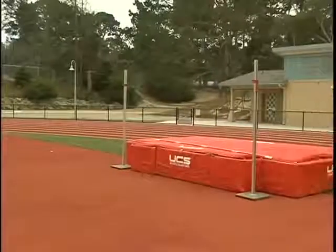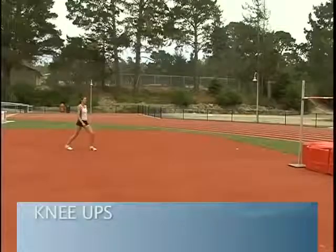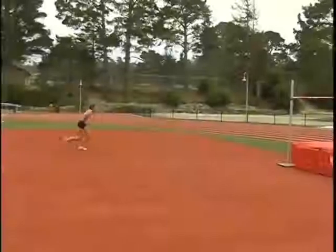The next drill we're going to do are called knee ups. What Jenny's going to do is take a five-step approach and she's going to try to drive her knee up and knee the bar off.